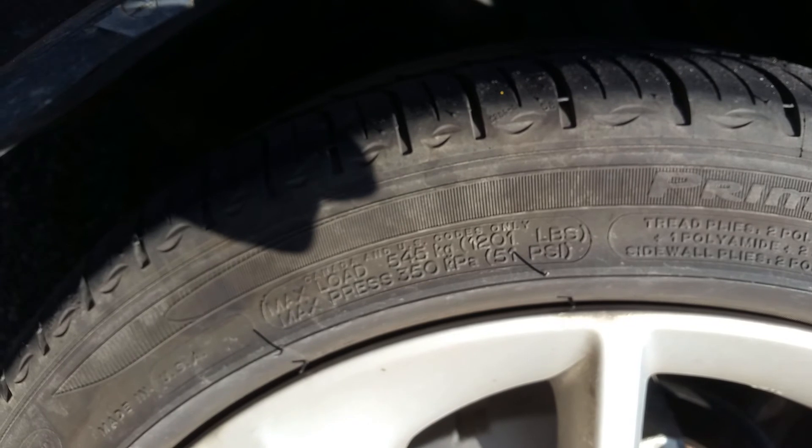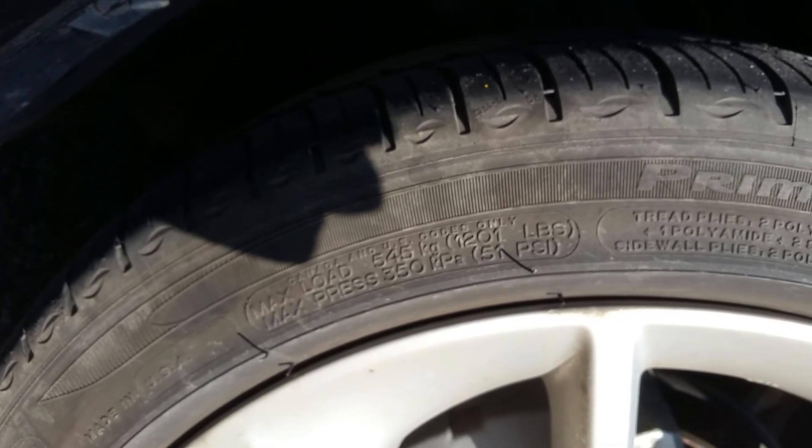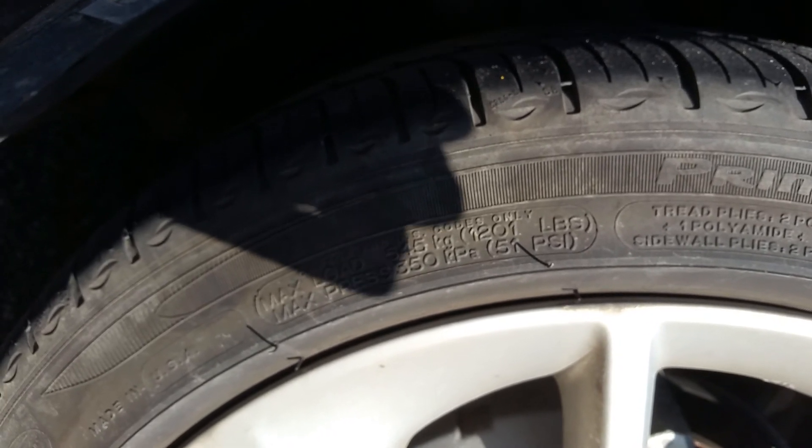Let me know what you all do with your tires, what types of vehicles you're driving, and what kind of results you get when you adjust these tire pressures higher for hypermiling. Thanks, subscribe, and I'll talk to you soon.